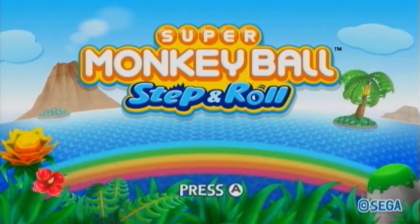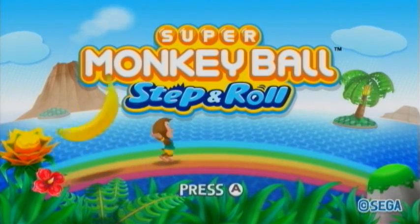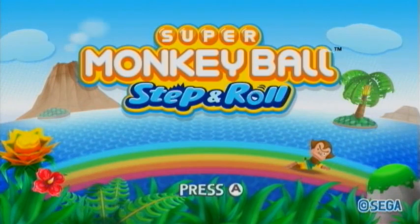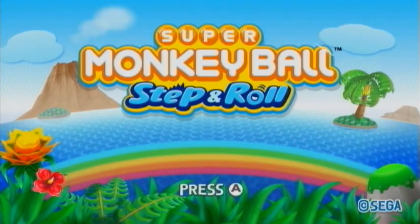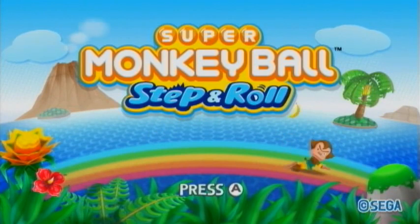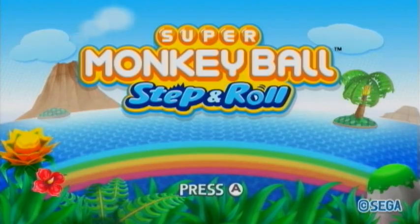Hey, my name is Josh Thomas. I'm the host at WiiFolder.com, and today we're going to be jumping into some Super Monkey Ball Step and Roll on the Wii. We're going to be taking a look at five of the brand new minigames in the title. I thought the minigames in Super Monkey Ball Banana Blitz were terrible, but here in Step and Roll, there are quite a few that are fun, and I think many people will play them over and over again. I'm going to be demonstrating things with the Wii Balance Board controls. Of course, if you don't have the board, you can still play these minigames with the Wii Remote or Wii Remote and Nunchuck.